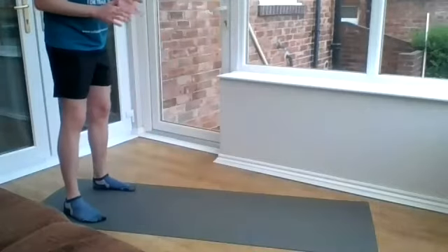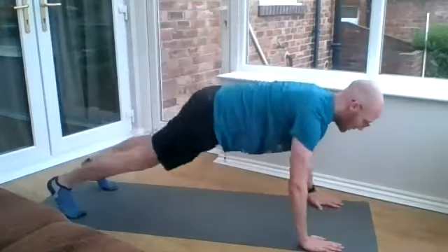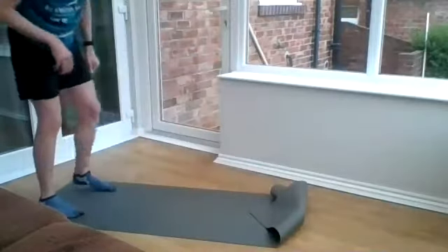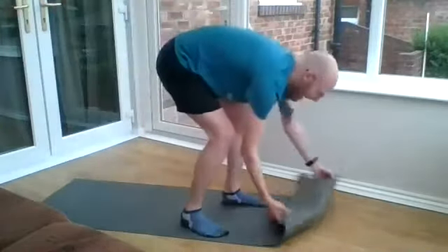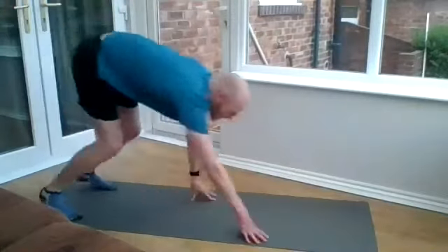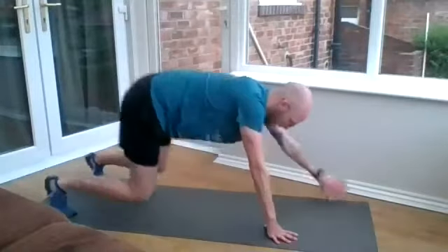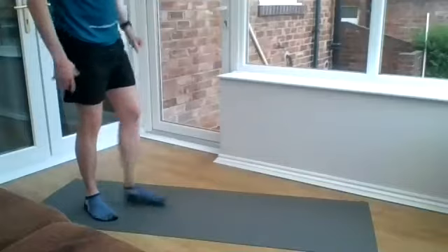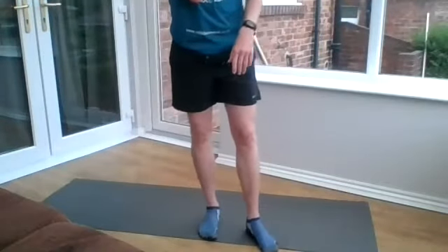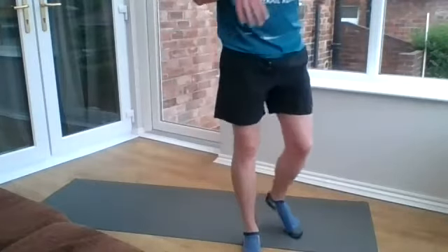Number four is a walkout into a press-up. Just lowering yourself down, walk it forward into a press-up and then walk it back. Try not to take your mat with you. There are always alternatives — if you're not super confident with your press-ups, you can walk it out, go to your knees, do a press-up and back up. I know some people have got a dodgy shoulder, so if you want, instead of doing that, you can always do a glute bridge rather than a press-up. That's absolutely fine.